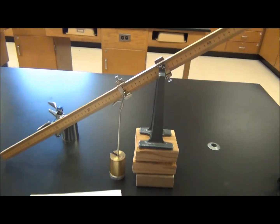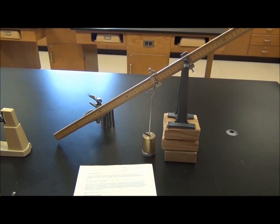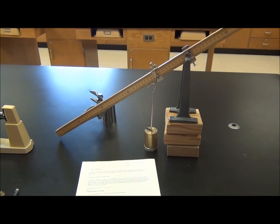Do not change the left-hand side of this lab from now on. Leave it exactly as you see it with 500 grams. Do not alter it at all.